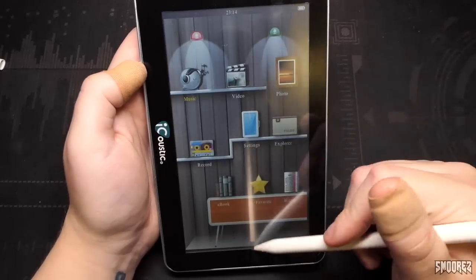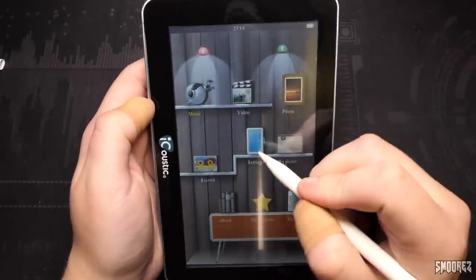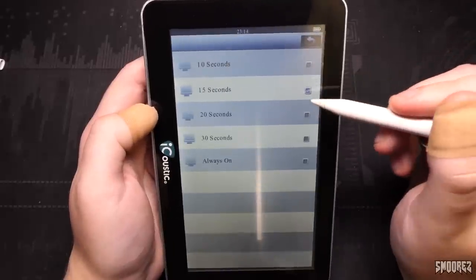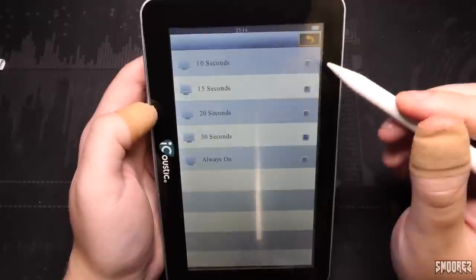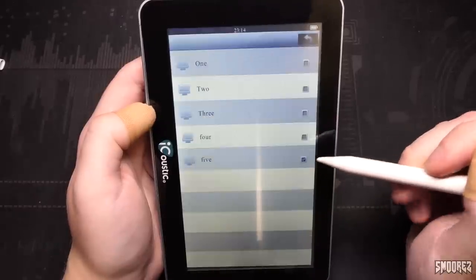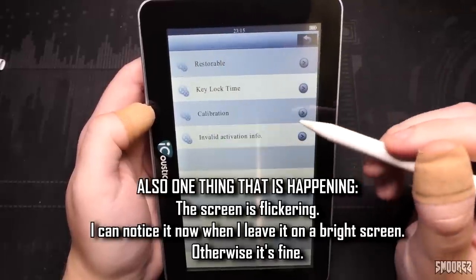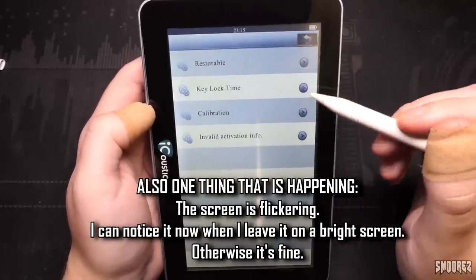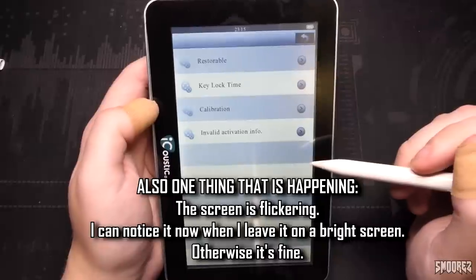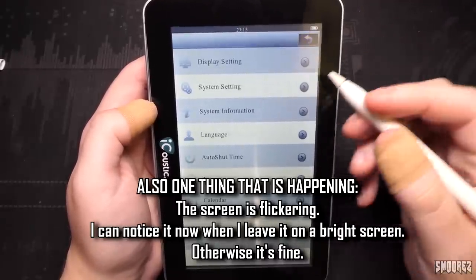We can't do much in terms of the user interface — it is what it is. I'll jump straight into settings. We've got display setting, light time — probably set to 30 seconds, that'll do. Brightness goes from 1 to 5; 5 will do, that's bright enough. System setting — restorable, I guess we'll leave that. Key lock time — I've set it to 30 seconds. Calibration and invalid activation info. It's like it's iCloud or something. Doesn't it remind you of early iOS with this layout? Maybe it's just me.